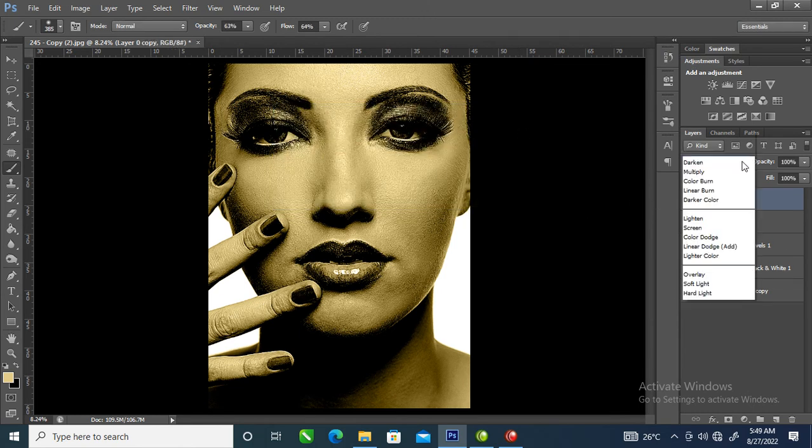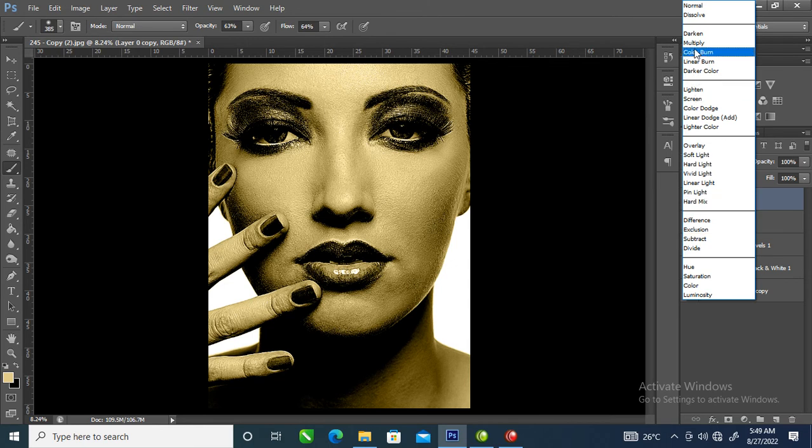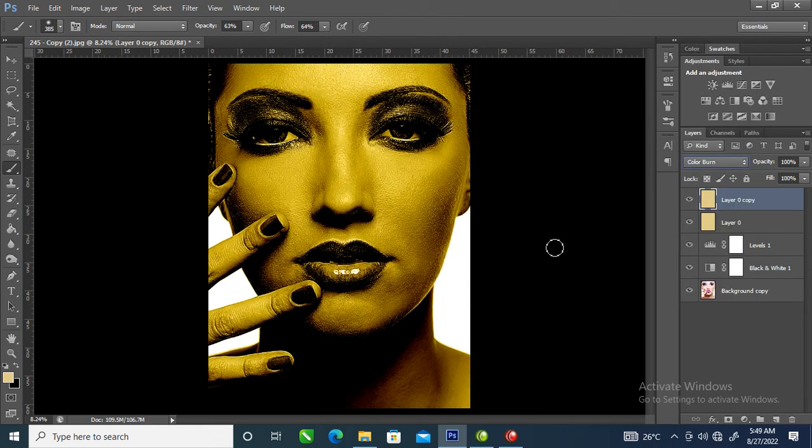Go over again to change the blending mode to Color Burn. Can you see that? Now we're going to reduce the density — the opacity — of the Color Burn layer right here. Let's reduce and lower it, just like so. I think this looks nice.